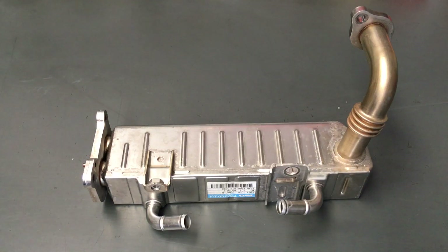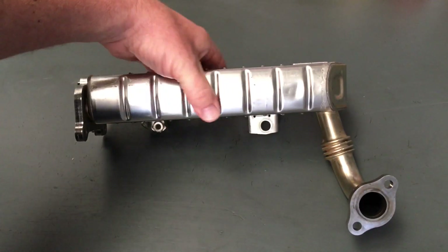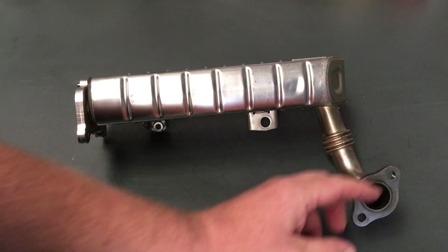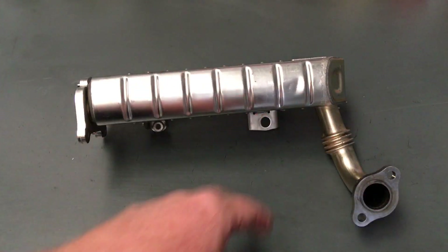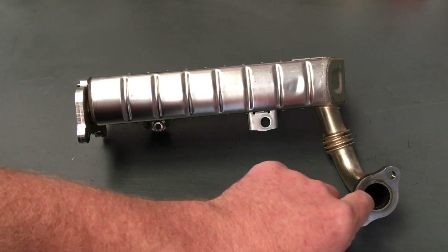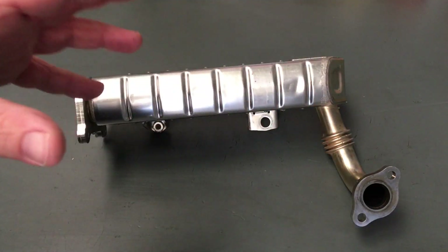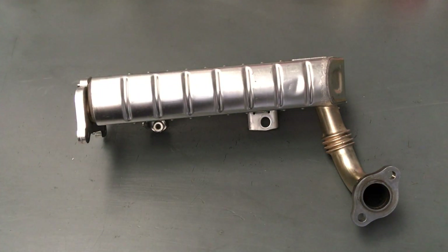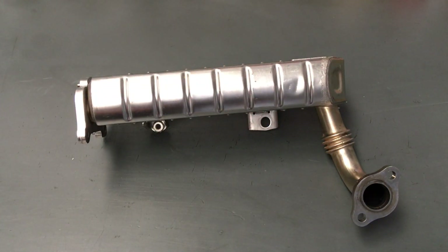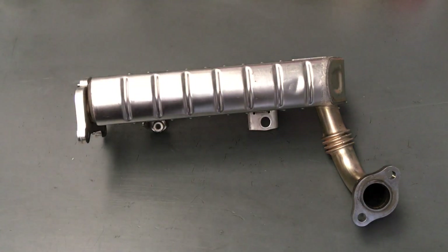The EGR cooler - the idea of it is, we did some videos explaining about the exhaust port in the head. This is the unit that bolts on the side of the head. It extracts exhaust gases through and inside here. It's dual purpose actually - one is to cool those hot exhaust gases down, because they can be really hot, but not usually when they're travelling through here. We've explained that in the previous video.